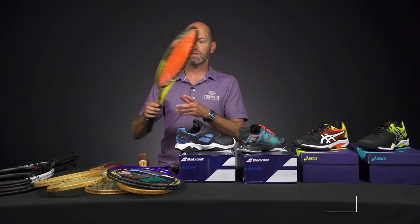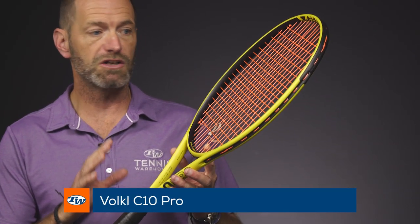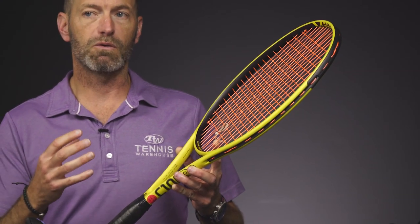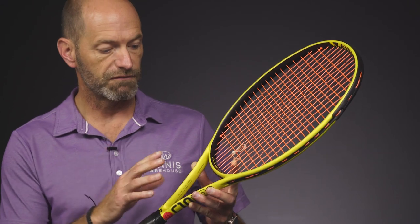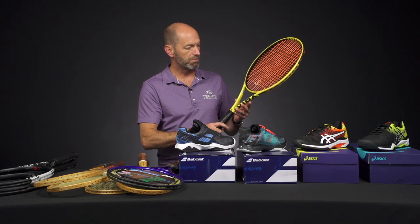First up, new cosmetic on the Volkl C10 Pro. Specs remain unchanged on this one — just a dynamite classic players racket with a ton of plow through and excellent feel. I really like the way I can use the mass of this racket to drive the ball through the court and hit some nice penetrating shots. Love the new yellow cosmetic on this one — it's got black on the inner hoop, really sharp looking racket.